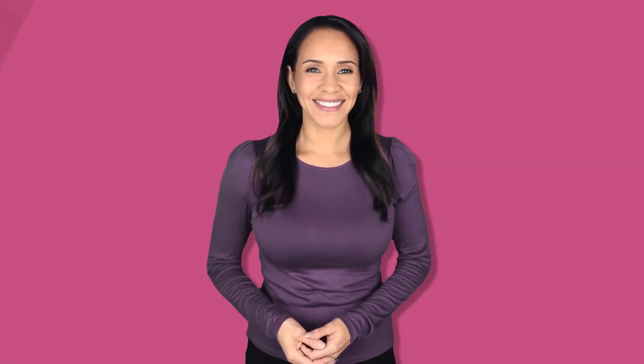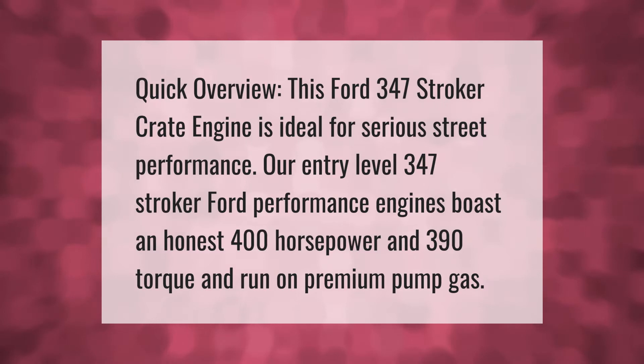Quick overview: this Ford 347 stroker crate engine is ideal for serious street performance. Our entry-level 347 stroker Ford performance engines boast an honest 400 horsepower and 390 foot-pounds of torque and run on premium pump gas.